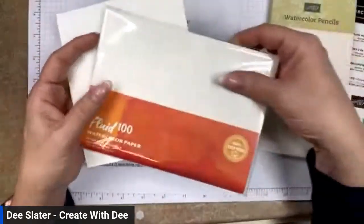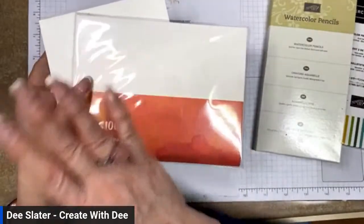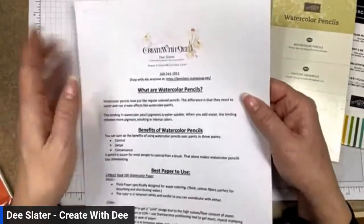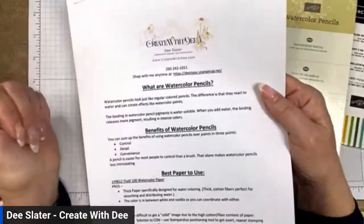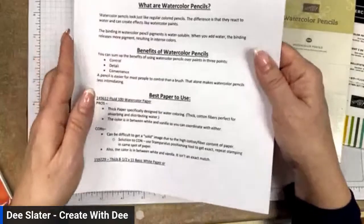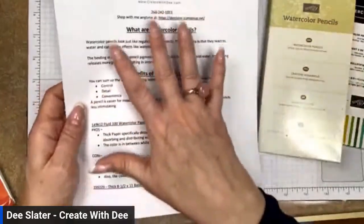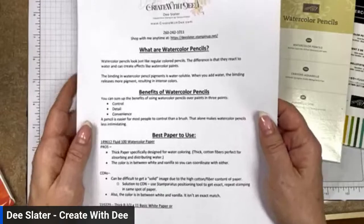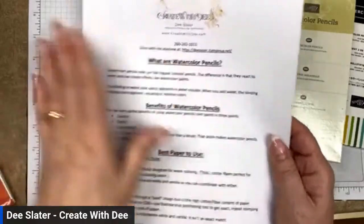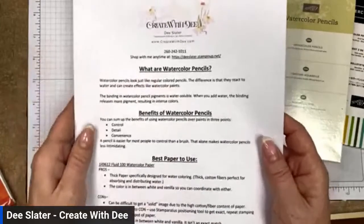For today's video class, I'm going to be using the watercolor paper since that's what it's all about. I'll have an attachment you can find on my blog about what exactly watercoloring is, the benefits, the best paper and ink, and I'll give my pros and cons on different options. If you're interested, I'll have a link posted where you can access that — it's a really nice tool, especially if you're just getting started with watercolor pencils.